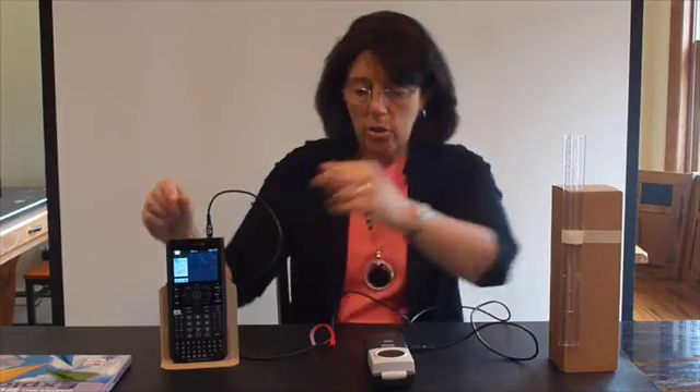If we connect the CBR2 motion sensor to our calculator, you'll notice that the DataQuest app will launch automatically, the motion sensor green light will come on, and you'll hear a clicking sound.